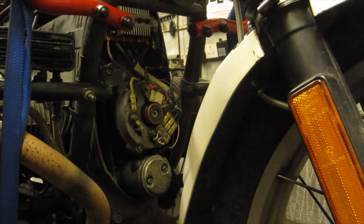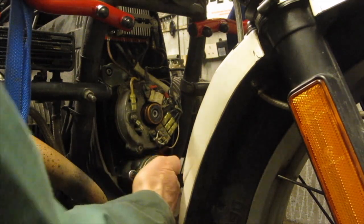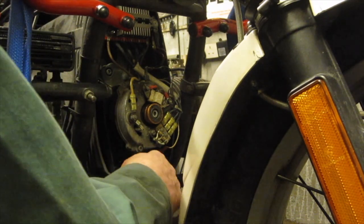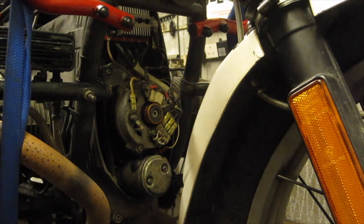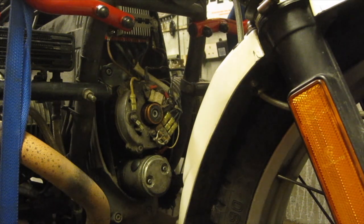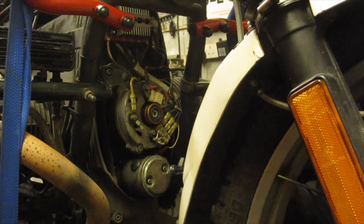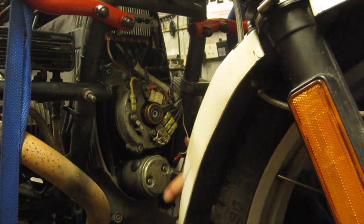You can, if you want, put the pistons at top dead centre if you think that might help when you're retiming the ignition. Of course you've got to remove the points wire, because I've converted this to points ignition, or the oil effect trigger connection.